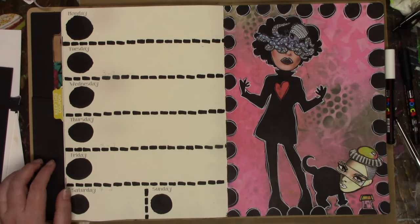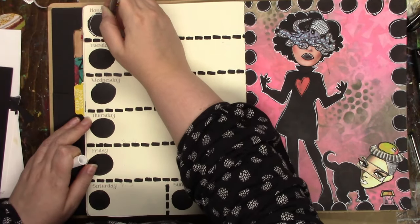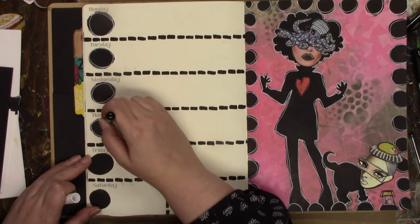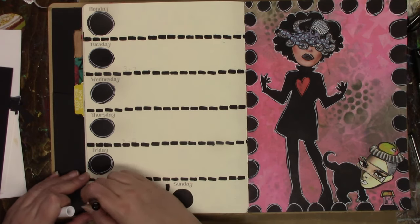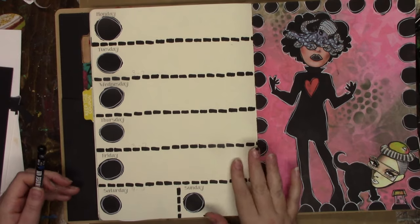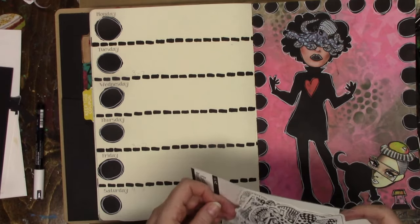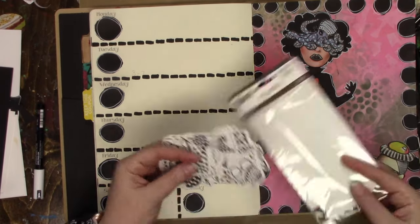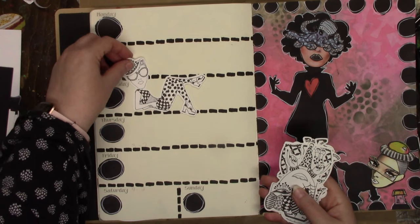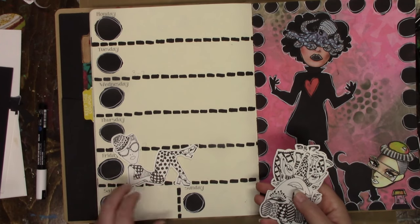I took the Coins stencil again and did circles on the planner side to put my numbers in, and I'm just loosely sketching circles with my white Posca pen. It ties in really well with the collage side of the spread. I love circles — I don't know if there's anybody that doesn't like circles, but I find a lot of creative people love circles; it seems to be a common interest.